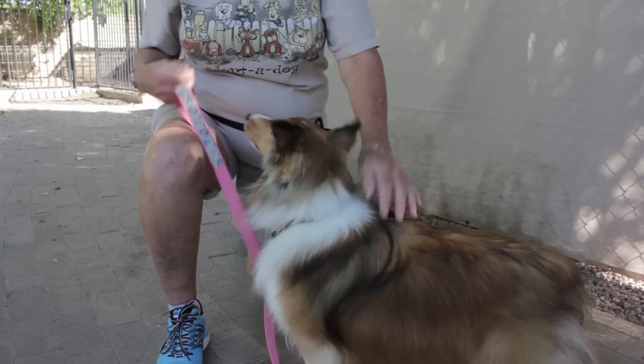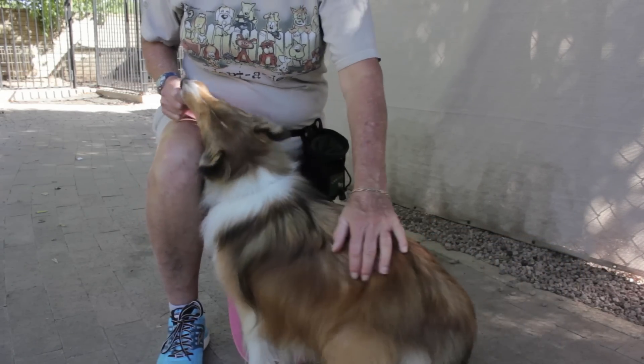So you have a rude dude and we need to teach him to take food politely and with manners. Remember, we want to reward only the right behavior of taking the food politely, and don't reward the wrong behavior of taking the food not politely.